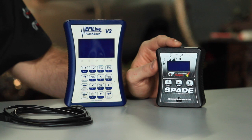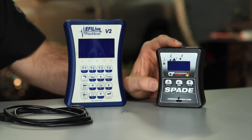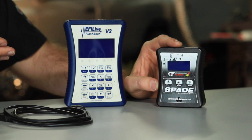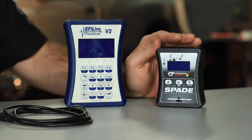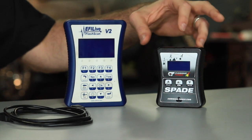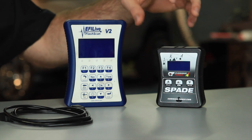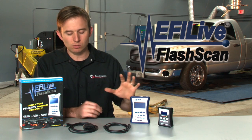One item that we use fairly often — it allows us to kind of mail-order your tunes to you. They call it their auto cal; we call it a spade once it's loaded with our calibrations. It has all the functionality of the V2. The only difference is you can't modify and load tunes with the spade — you need to have a V2 if you're modifying and saving tunes.